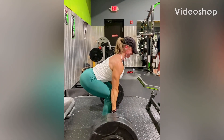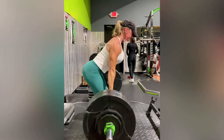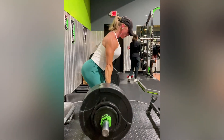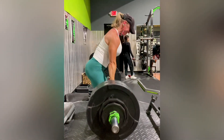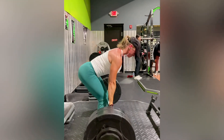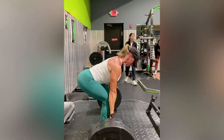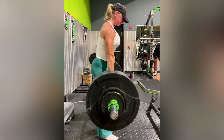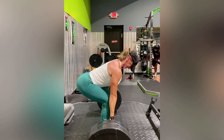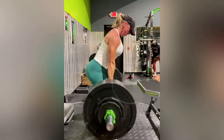Here we have conventional deadlifts performed by Sarah Lake. She's doing conventional deads using a little bit more leg drive, chest stays out every rep, squeezing those glutes at the top, coming down nice and smooth, never dropping the weight down, squeezing up, glutes stay tight, everything nice and smooth. You want to create torque on that bar by twisting your hands in towards your body, engaging those lats, trying to start with that bar in front of the shoulders.